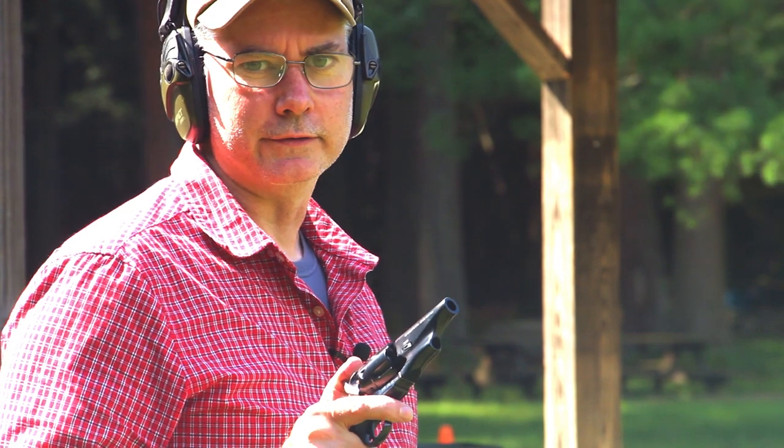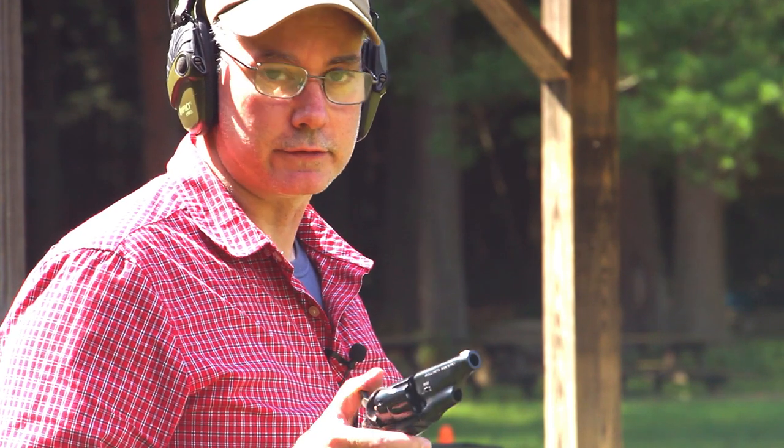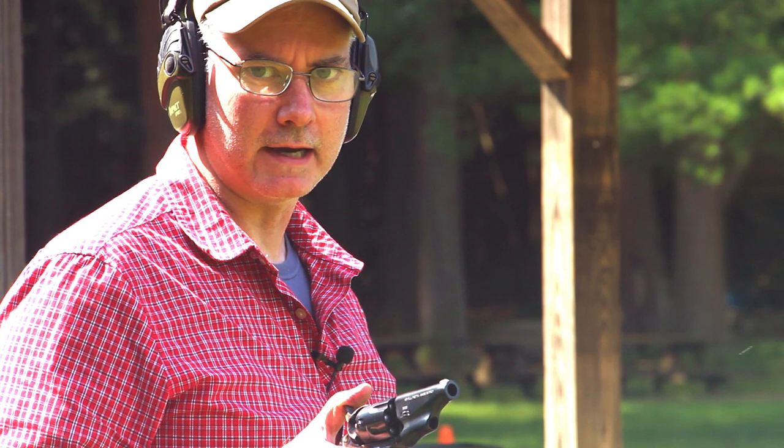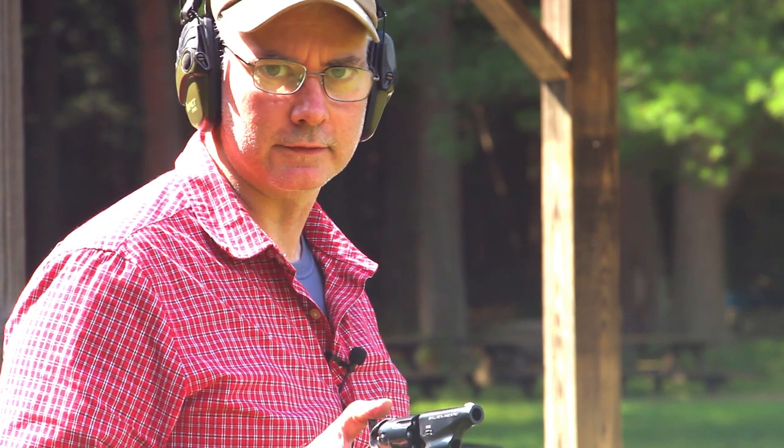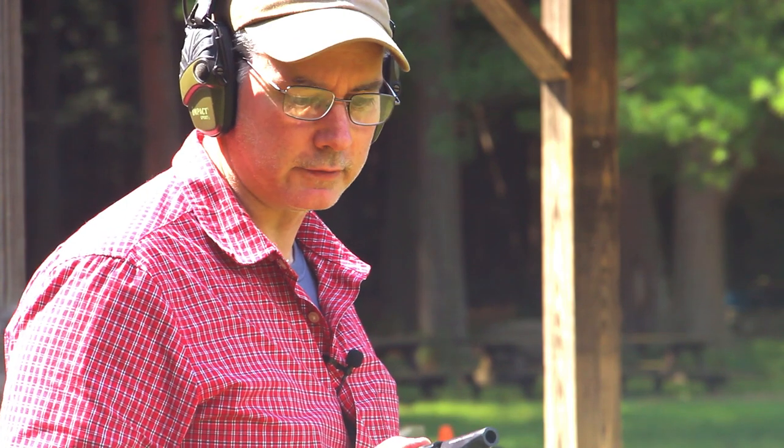I have to excuse the noise — there's a police department doing qualification on the next range over and they're being a bit loud. I bumped up the powder charge to 30 grains, and I also switched out the caps. I was using the CCI number 10s, but I switched to the Remington number 11s because I think the CCIs were giving me problems. We'll see if this does any better.